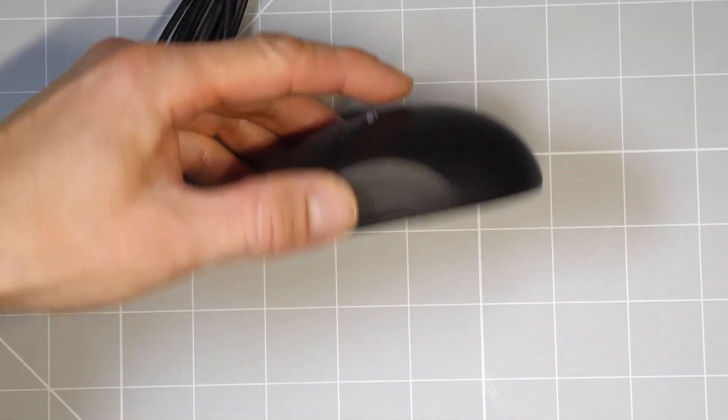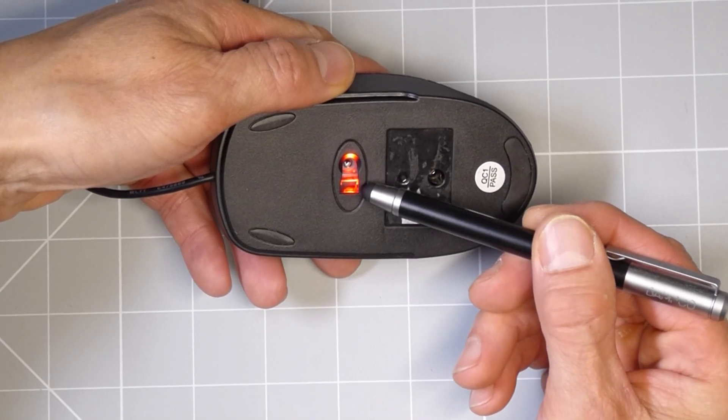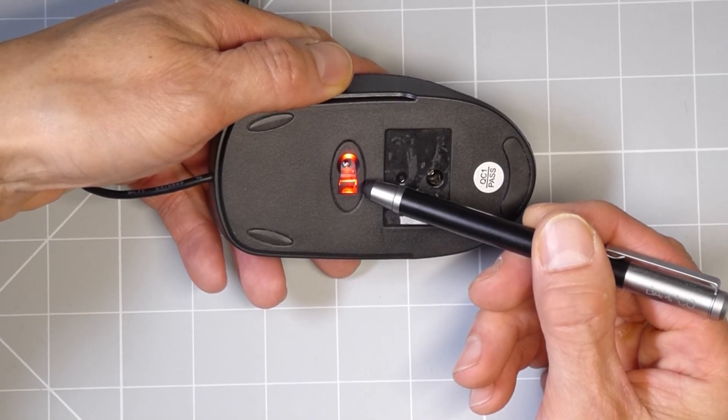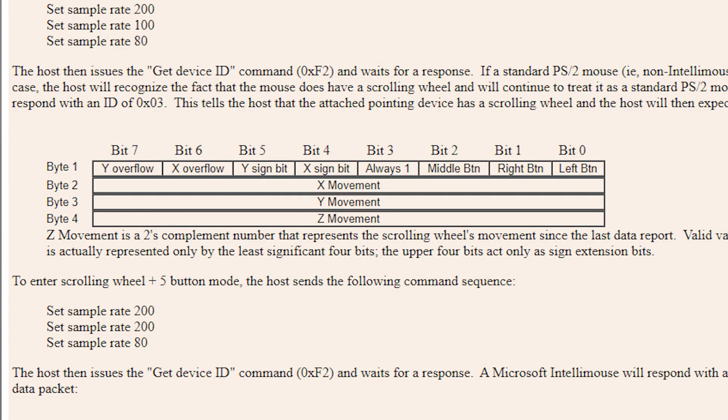When our Arduino connects to the mouse, we'll be able to put it into PS2 mode so that we can then read the motion data. Optical mouse sensors work by using a small camera which looks at the surface that the mouse is running over, and this is why they need an LED to provide light for the camera to work. As the mouse moves, the camera takes images of the surface and tries to work out how far the surface has shifted between successive images. The sensor chip also monitors the state of the mouse buttons and scroll wheel, and packages all this up into a data package which we can then read over the PS2 connection.